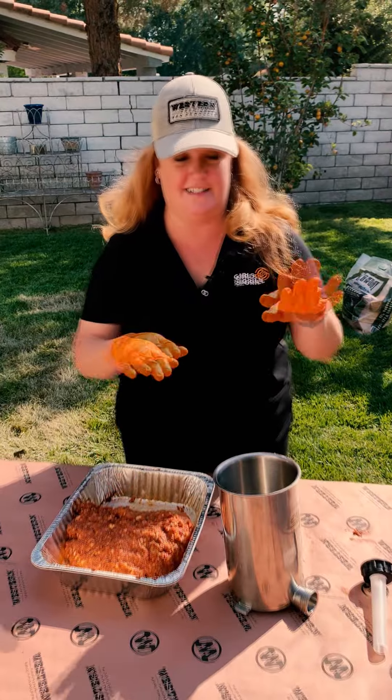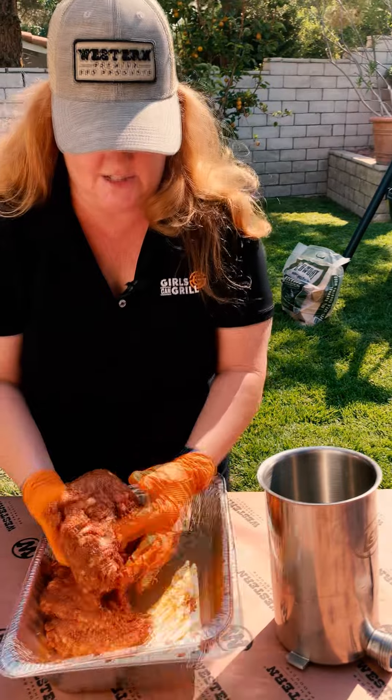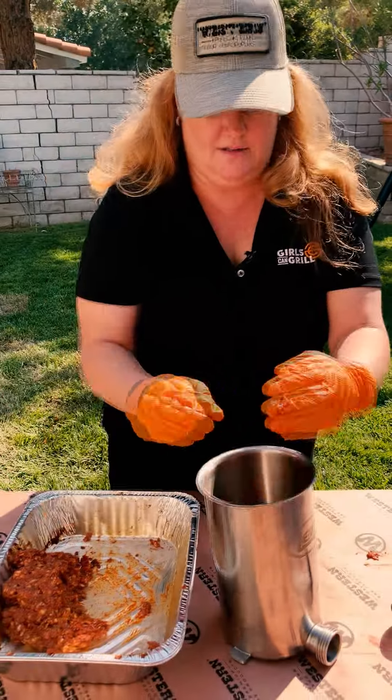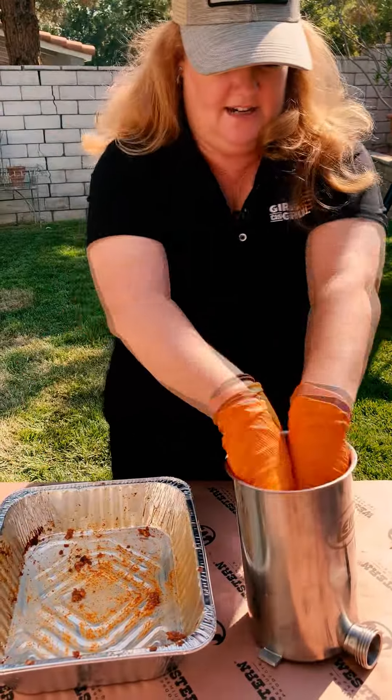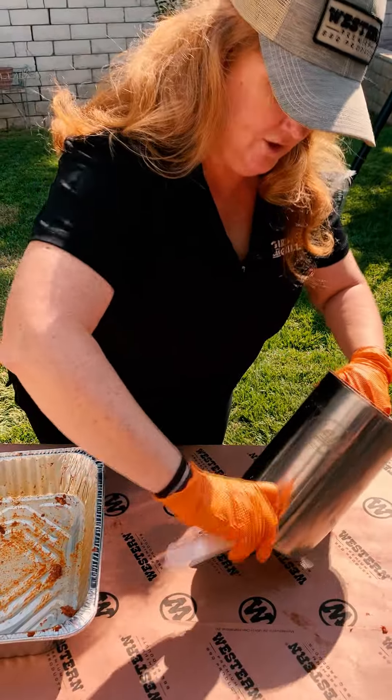The next step is stuffing it. I've been keeping this in the cooler so it's nice and cold — again, that's the key to good sausage. I'm going to put it all right inside here and we're going to add on our stuffer tube.